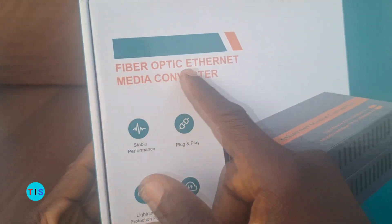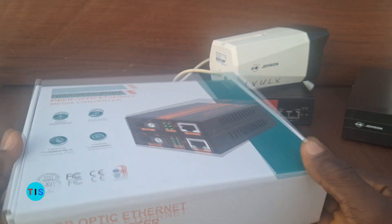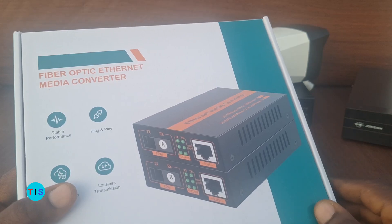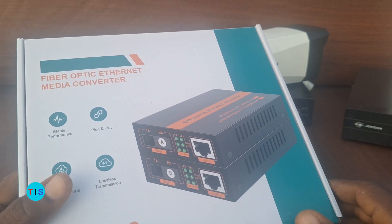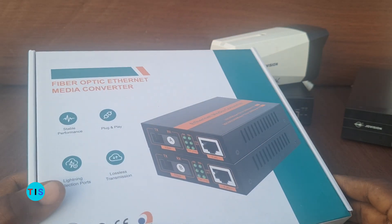This is a fiber optic ethernet media converter. It's a device that you can use to establish long-distance network connectivity between two points, and in this video I'll show you how you can apply it in your CCTV camera installations.